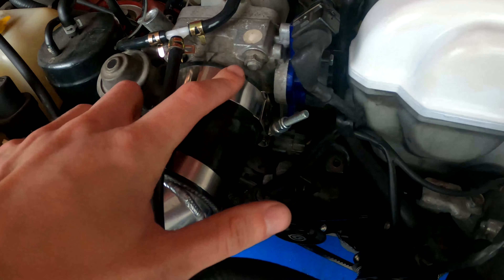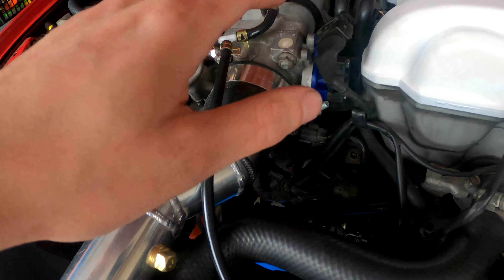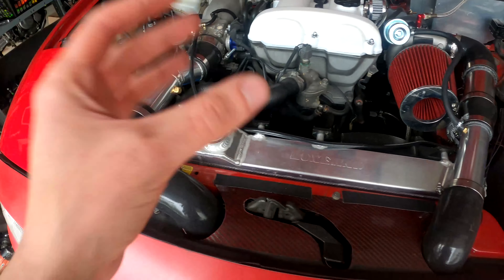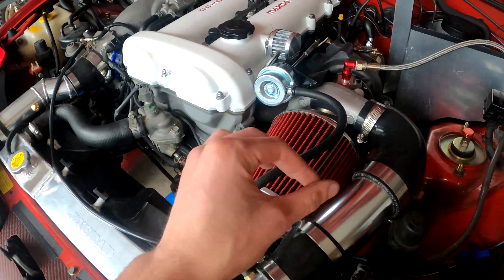I added different clamps on my intercooler piping. These are traditional style hose clamps because the cheap ones that came with all of the Chinese intercooler stuff actually broke when I took them apart — I had like three of those snap on me. They're also lower profile and allow my hood to have more clearance when closed. I'm hoping they hold up to boost, but we'll find out pretty quick if they don't.